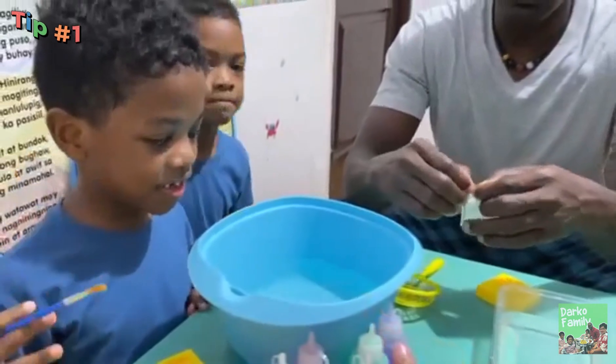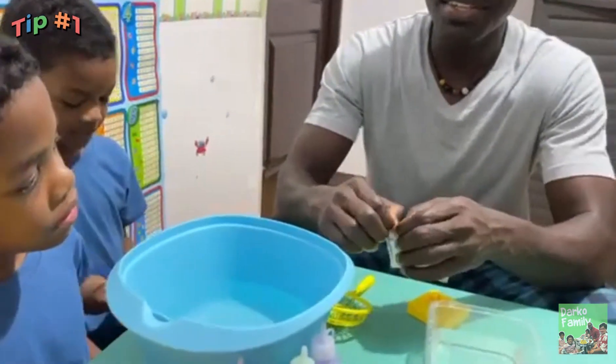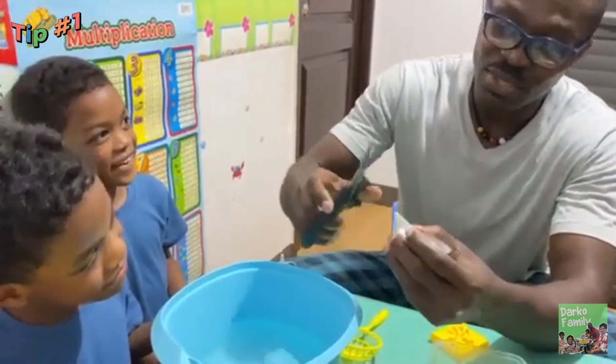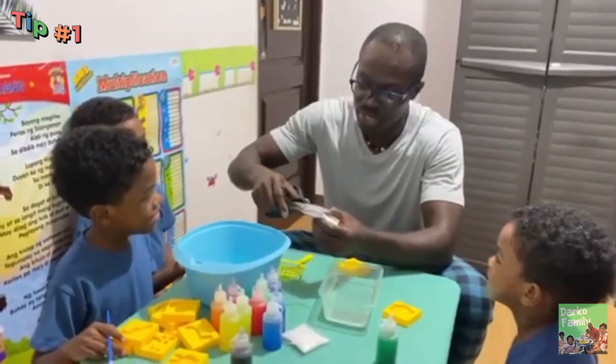And the measurement of the water is 1000 ml. Okay, so Dada will put it in there. It's kind of hard, so we need to use scissors to cut. So kids, do we play with scissors? No! So you do it gently — Dada will do it.